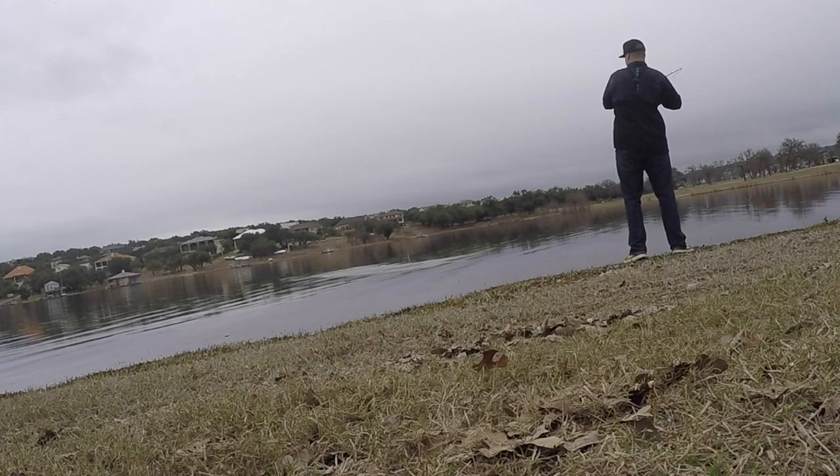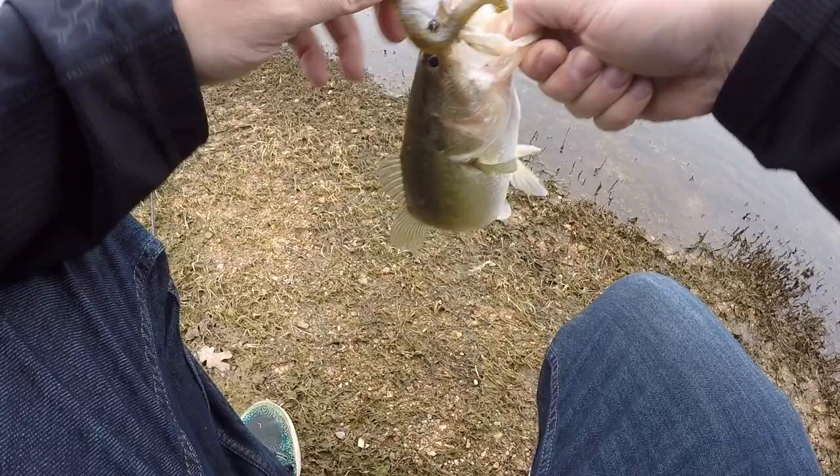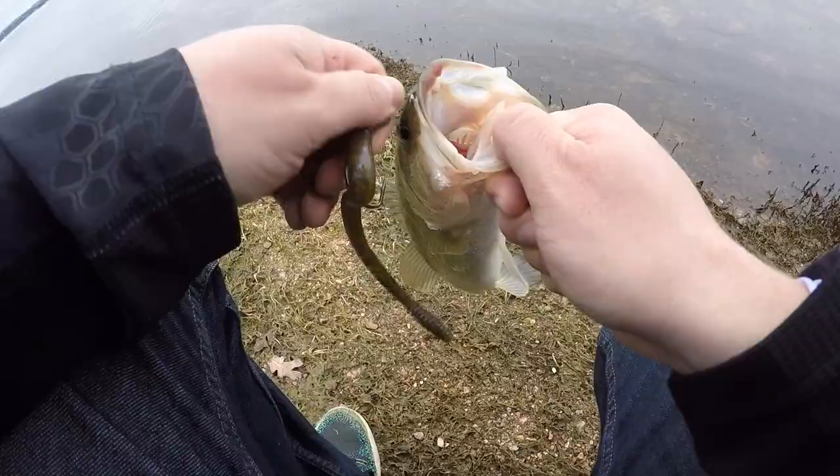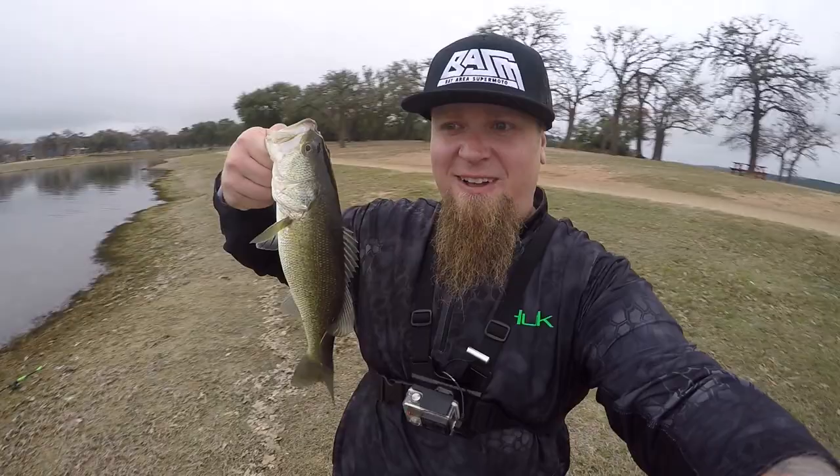There's fish! As soon as I said it, right when I started talking he hit it! Hell yeah! What did I say? That rain started hitting the water and I said sometimes that'll turn them on, and then as soon as I started talking I felt him knock it. Good hook set right there through the top of the bass. He finally ate it on the watermelon candy magnum trick worm.